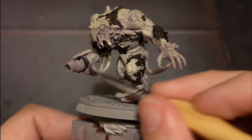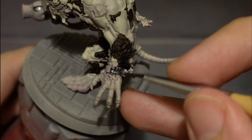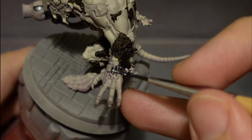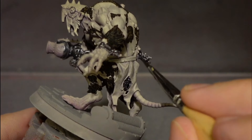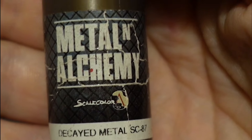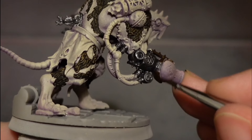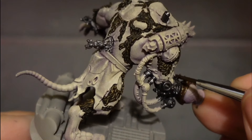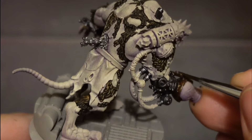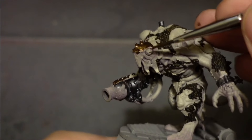I've glued it on the base and now I use metal - I cover all the metal areas with a dark silver because I like to start dark and get lighter as I go along. Then I use decayed metal to base coat all the areas that will be a browny copper or brass color later. It's a really nice base color - very similar to Warplock Bronze from Citadel, so if you don't have this paint you can just use Warplock Bronze.